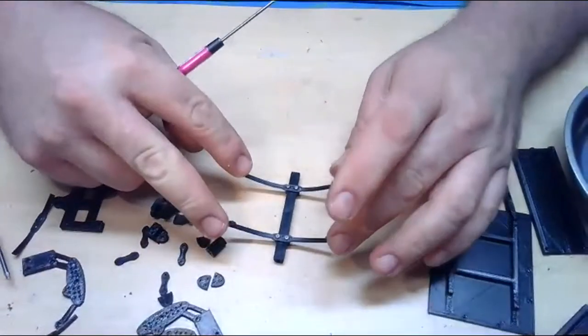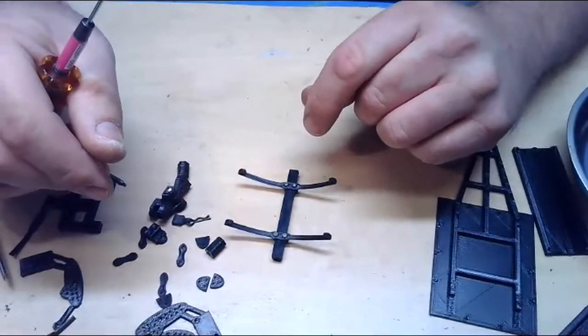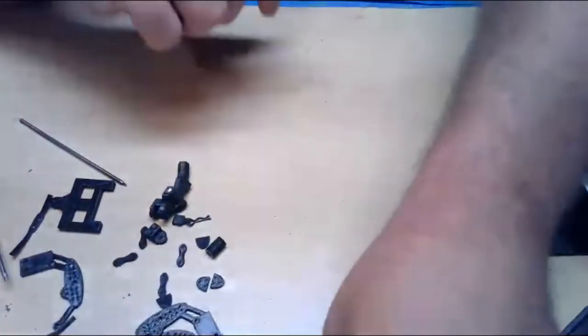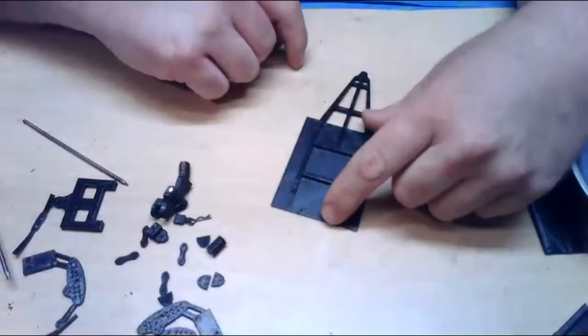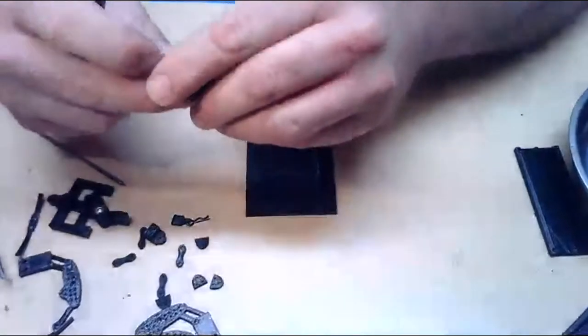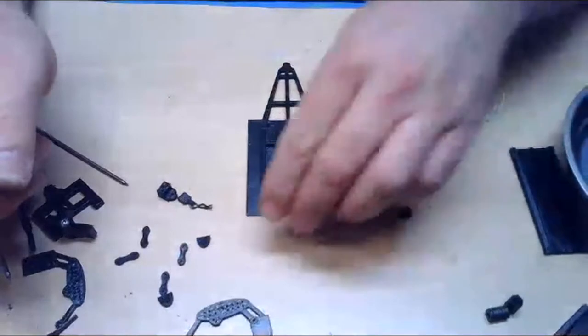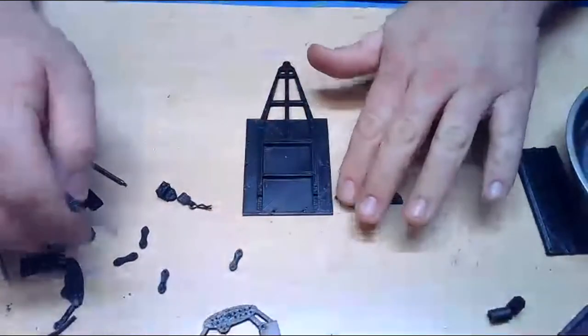Now we have the leaf springs on the axle. I'm going to set this to the side and work on the base — the chassis of the trailer. We'll go ahead and get the little leaf spring mounts installed on there so I can mount the axle to the base of the trailer. All of the holes in these are small holes — you don't want to drill these holes out because the screws thread into them to help secure everything.